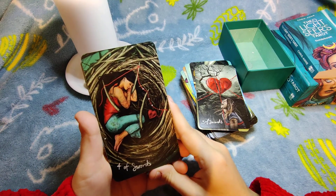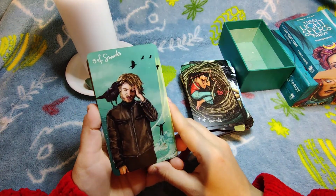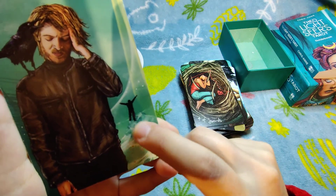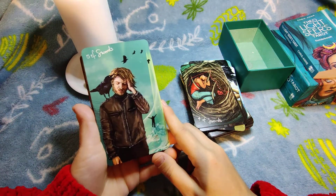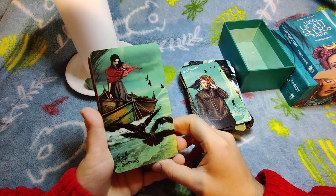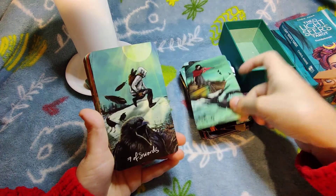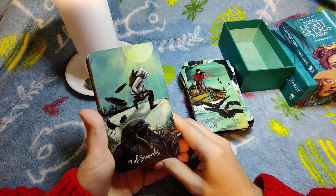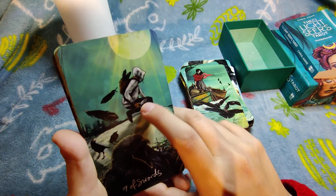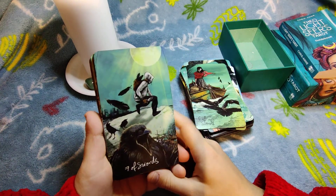Four of Swords — rest, rest, rest after all that intensity. Five of Swords — danger, headaches, blood, someone risks falling after another person. Six of Swords — travel, journey, voyage, pretty classical even if the illustration isn't Rider-Waite style. Seven of Swords — trickery, betrayal, lying — you can clearly see someone stealing and ready to backstab. The moon is also present, reinforcing illusions and trickery.